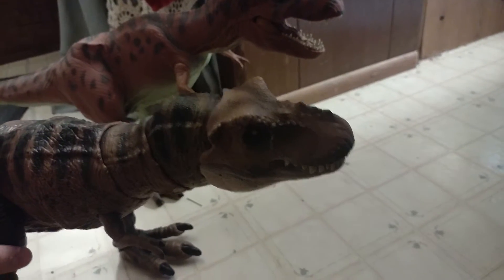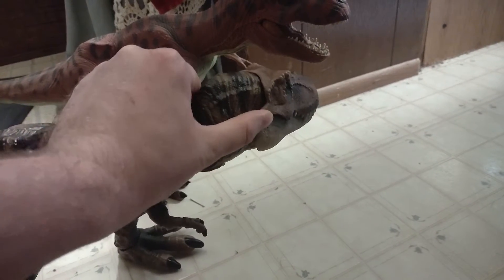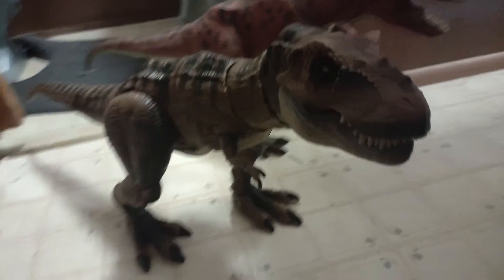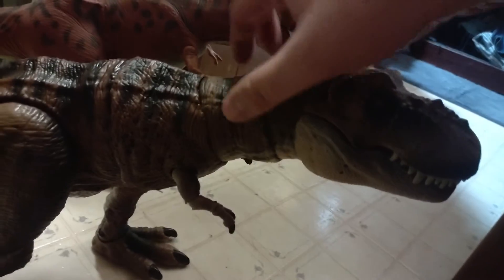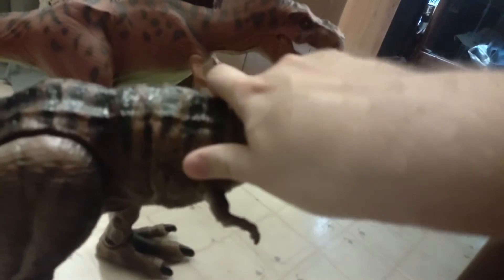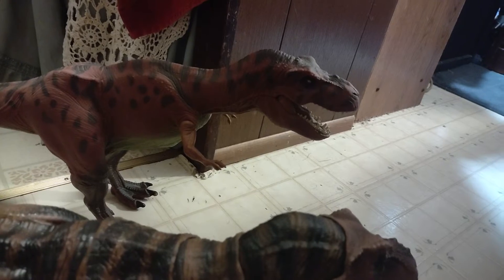They're both great — either way you've got something really valuable. With the Mattel one you can turn its head in almost any direction, but it's a little limited and only goes so far to the side. It doesn't have too much leeway with the head — it goes so far and then stops.